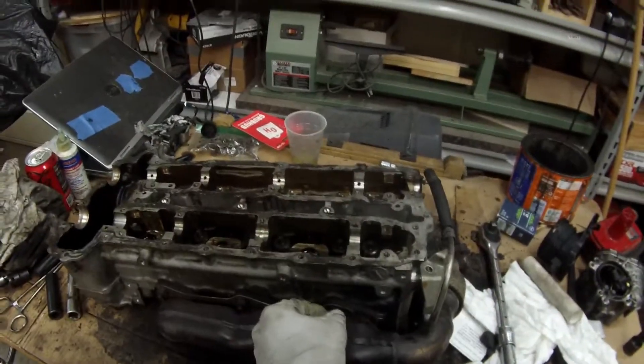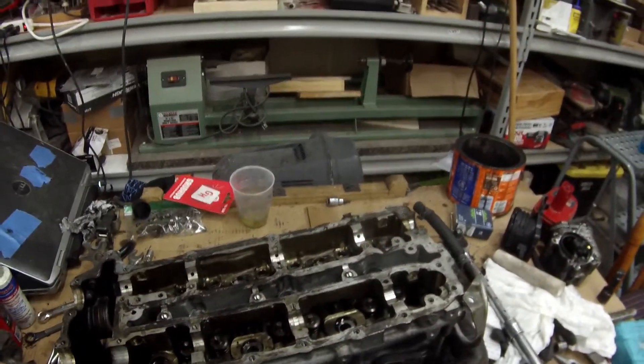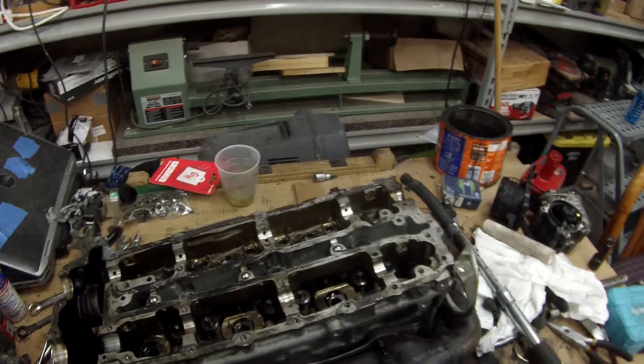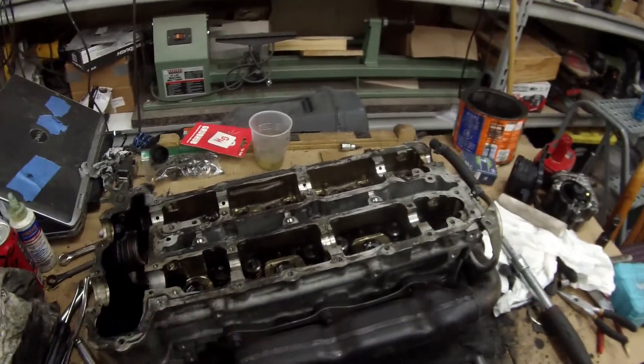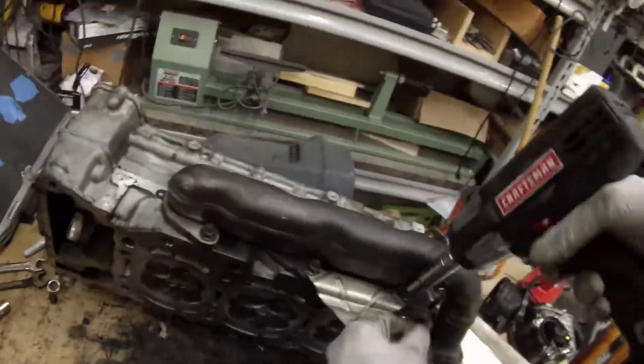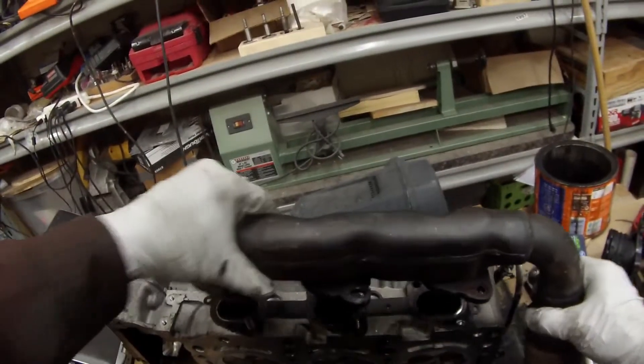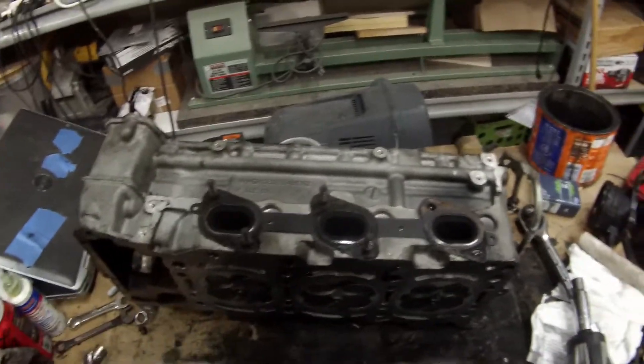I'm going to go ahead and get the heads ready to go. First thing we have to do is take the 12 millimeter nuts off of the studs on the exhaust manifold. So those are going to come off. Sometimes the nuts and the studs come off together, sometimes the nuts will come off the studs. In this one, the rear two came off, but the rest did not.